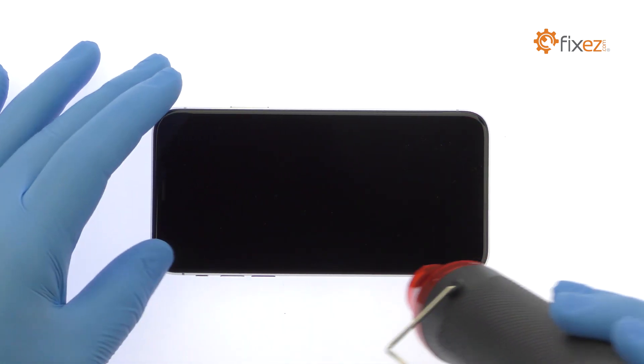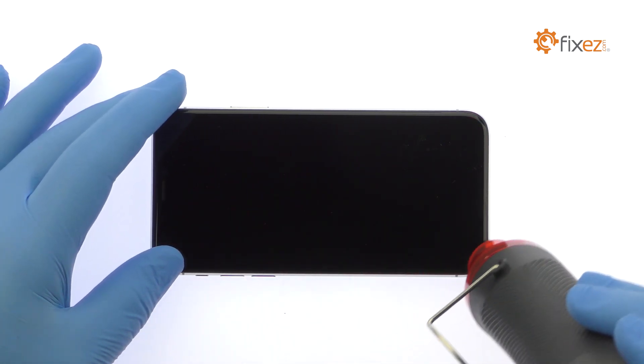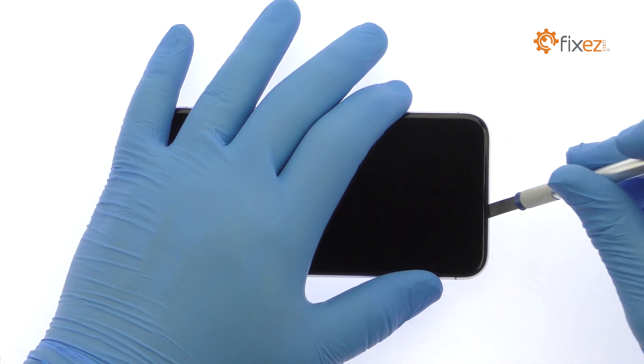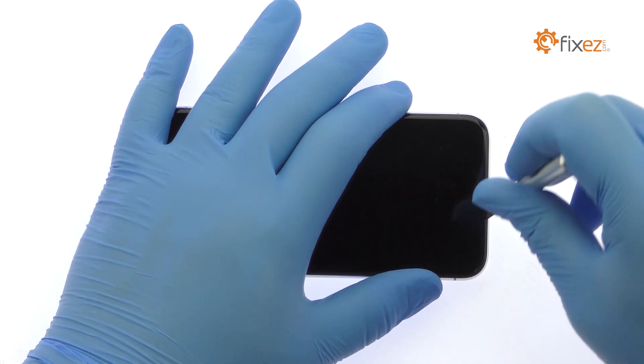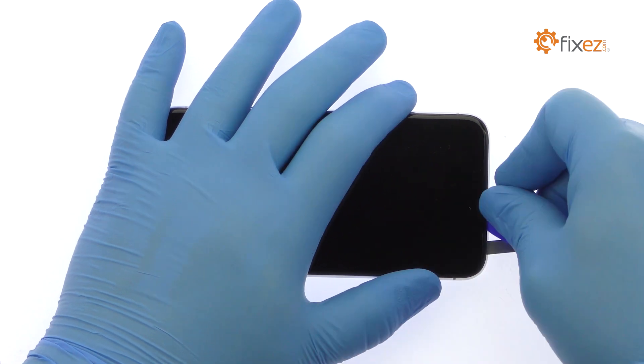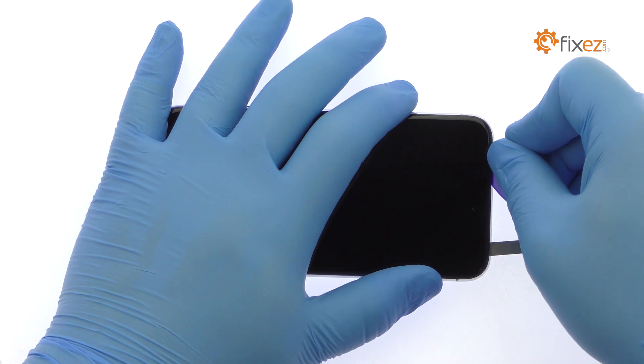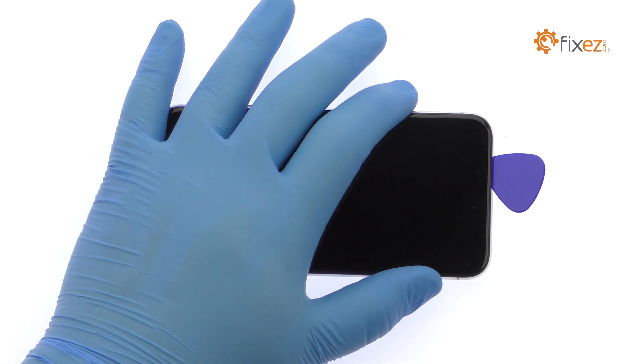Apply some heat and then use the Precision Knife to create enough space to insert a triangle opening tool. With the opening tool, slice through the adhesive and carefully decouple the iPhone X display assembly from the rear case.